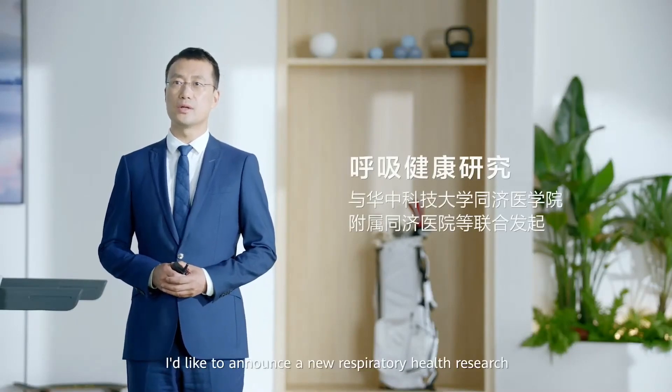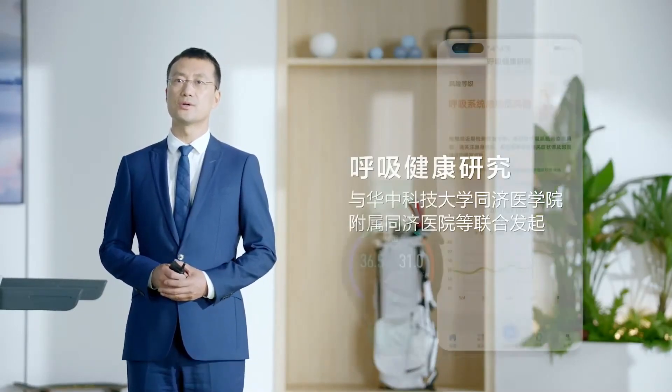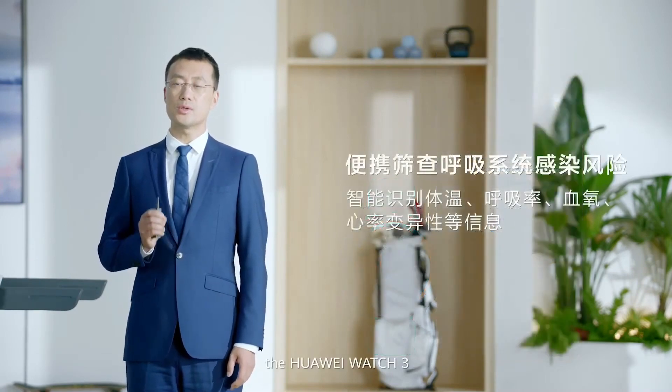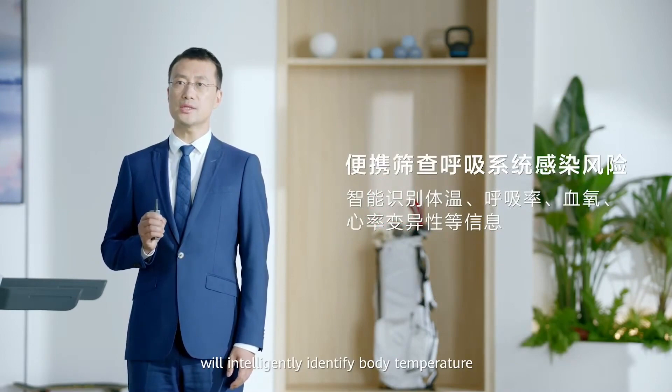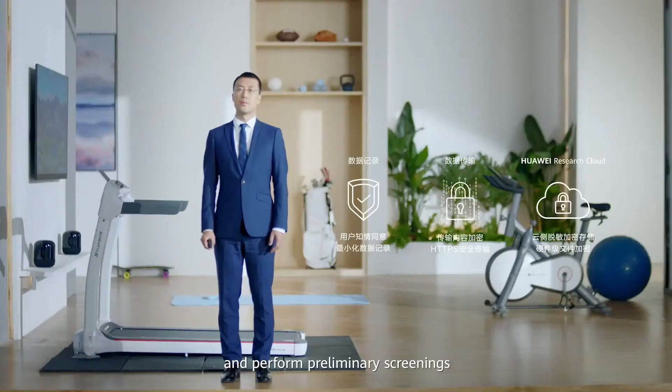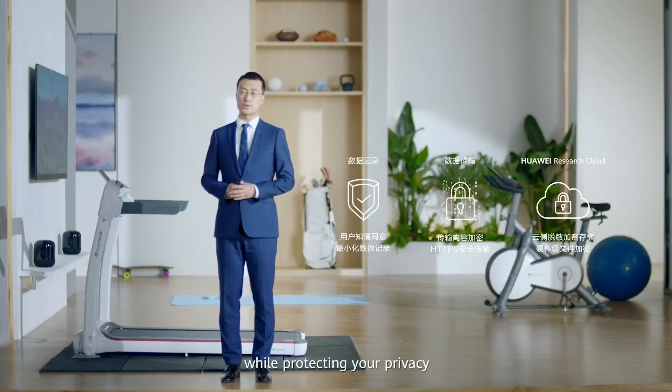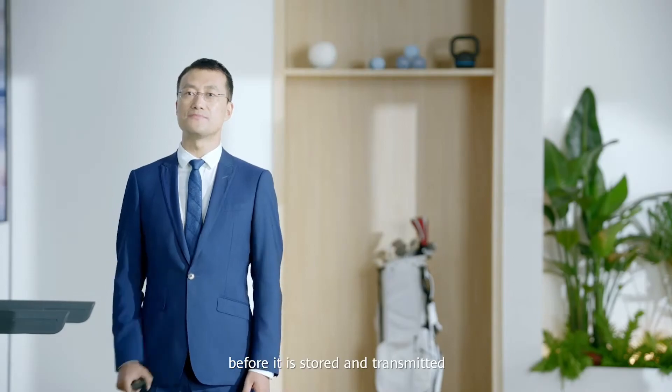Today, I'd like to announce a new respiratory health research Huawei runs with Tongji Hospital. In this study, the Huawei Watch 3 will intelligently identify body temperature, respiratory rate, blood oxygen, and heart rate variability to perform preliminary screening for respiratory infections. We take care of your health while protecting your privacy — all of your information is encrypted before it's stored and transmitted.